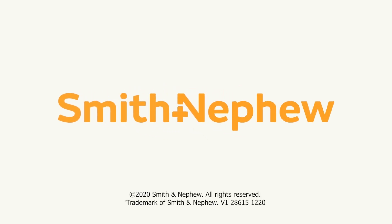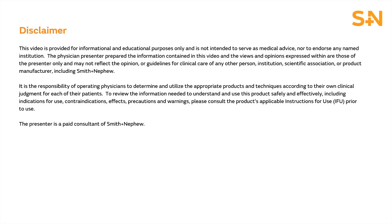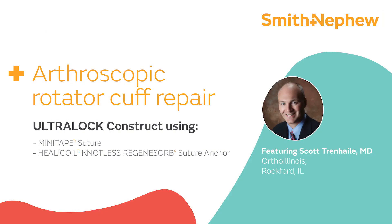My name is Dr. Scott Trenhill, and I'm here to present a video of a rotator cuff repair using mini tape sutures and the helicoil Regenosorb knotless anchor.